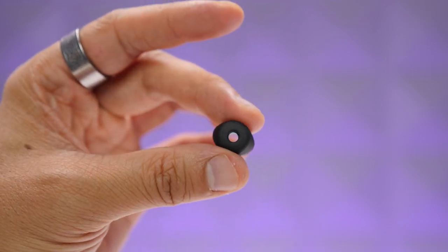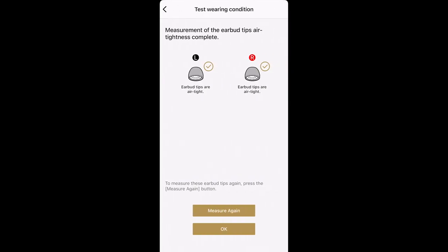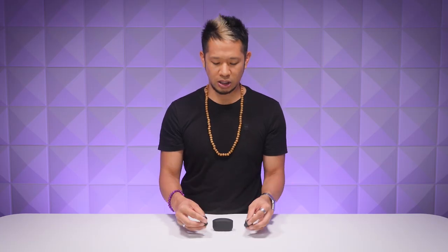When you put the foam tips in your ears, it's all about the seal. These foam tips get deeper into your ear canal for better noise isolation. You can also run a setup through their app that detects how well they seal off sound and suggests the best fitting foam tips for you.